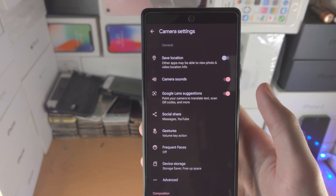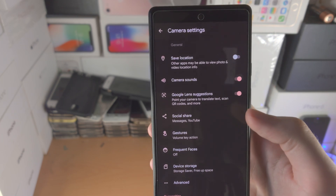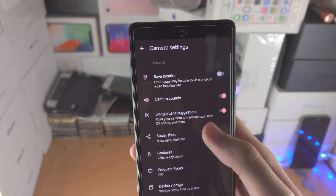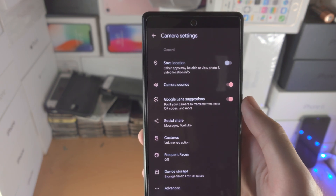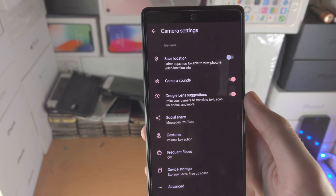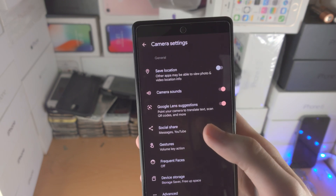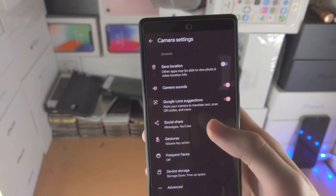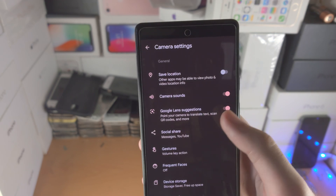Camera sounds — when you take a picture and it makes noise, that is what camera sounds are. Google Lens suggestions: if you point at some text in a foreign language it will automatically Google Translate, or if you have a QR code it will scan it automatically. You can have that one on or off.